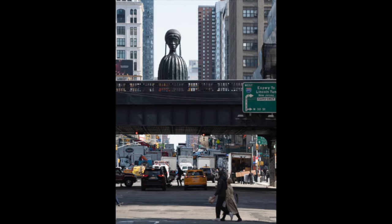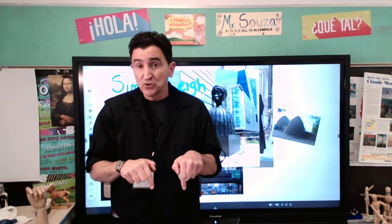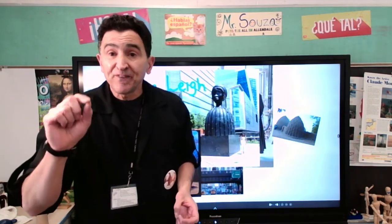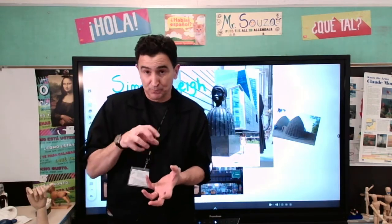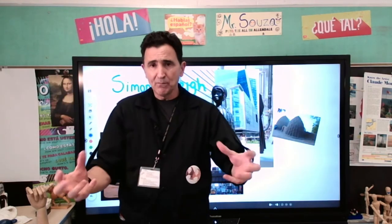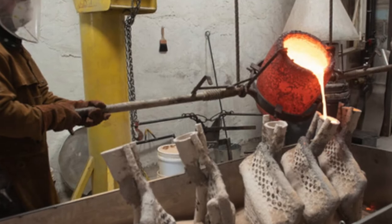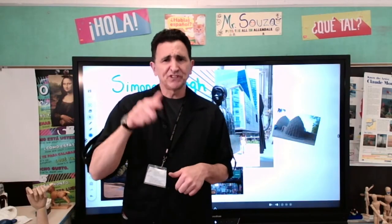It's surrounded by huge buildings and she painted it all black, and it's beautiful. I'm also going to put a quick movie for you to see how it was built, because she started the Brick House in clay, then they had to take a mold and build around it, and then they sent it to a foundry — a foundry where they make metal. That's bronze. They poured very, very hot metal into the mold to make the sculpture. So take a look, check it out.